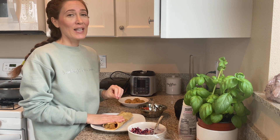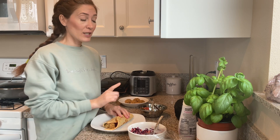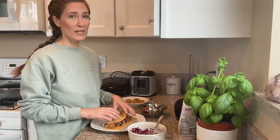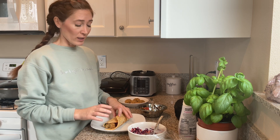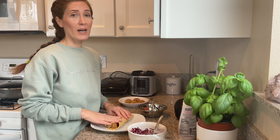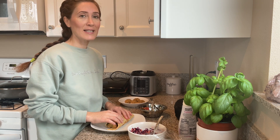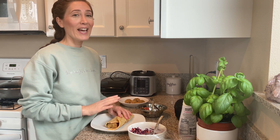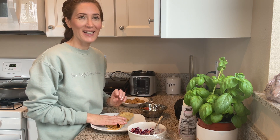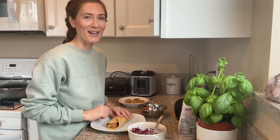One last thing about lentils — the reason I love them so much is they are packed with health benefits. One cup of cooked lentils, like we use in this recipe, can provide 18 grams of protein and makes about four large wraps or six to eight small ones. Lentils also have minerals such as iron, potassium, and vitamin B6. So I recommend eating them as often as you like and enjoying them. There are so many ways to make them.